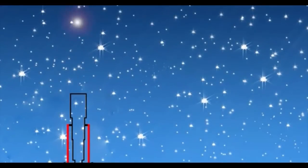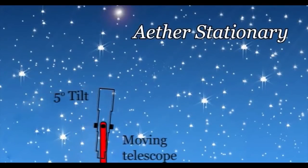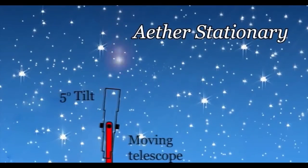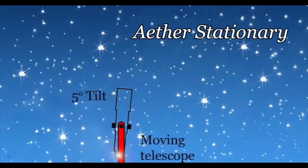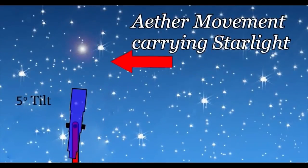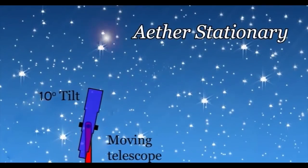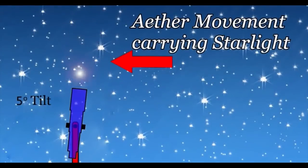Airy's Failure was an experiment that, according to FLIRFs, proved that the heavenly bodies are in motion while we are not — using telescopes with water. Telescopes have to be very slightly tilted to get the starlight going down the axis of the tube because of the Earth's speed around the sun. Airy filled a telescope with water, which greatly slowed down the speed of light inside the telescope, and found that he did not have to change the angle. This, they claim, showed that starlight was already coming in at the correct angle, demonstrating that it was the stars moving relative to a stationary Earth, and not the Earth moving relative to the comparatively stationary stars. If it was the telescope moving, he would have had to change the angle.